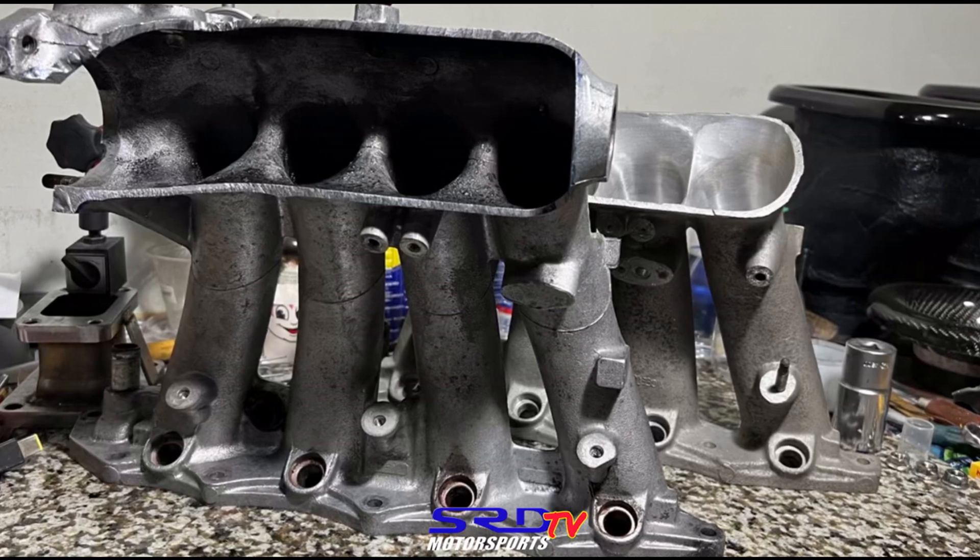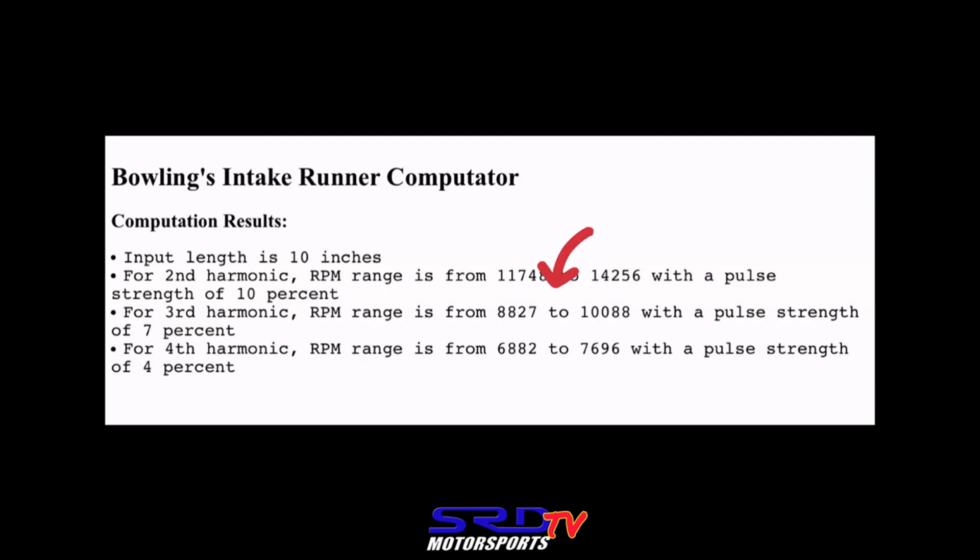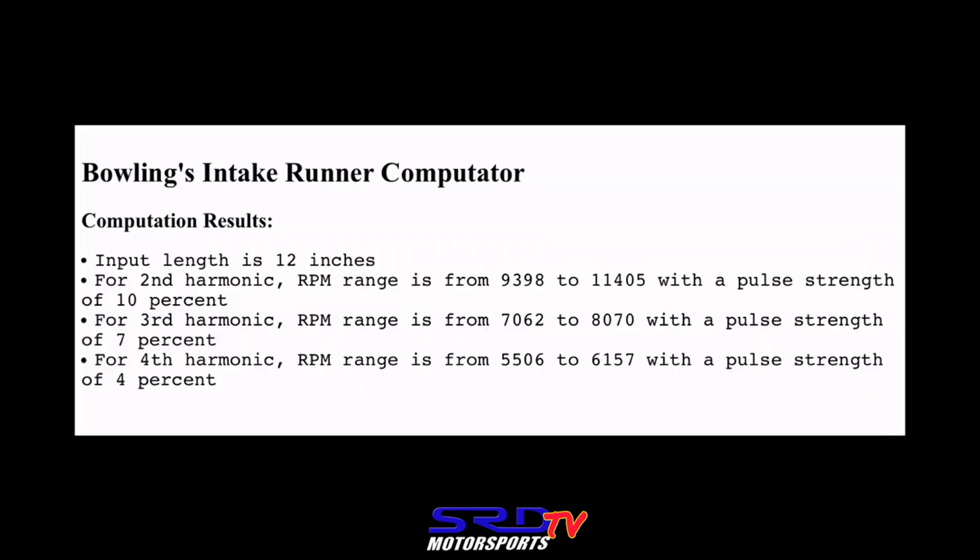Let's calculate the harmonics for both intake runner lengths. Starting with the ITR and the second harmonic — that falls from 8,800 to 10,000 RPM, where it pulses with a 7% strength. On the P30, it's from 7,000 all the way to 8,000 RPM, which is kind of ideal when you're running a B16A — regardless of whether it's cammed or just Type R cams. This might actually be better, especially on those running a stock B20 block with a B16 head; you don't need the Type R manifold.